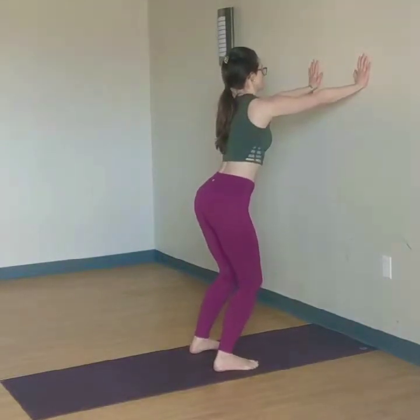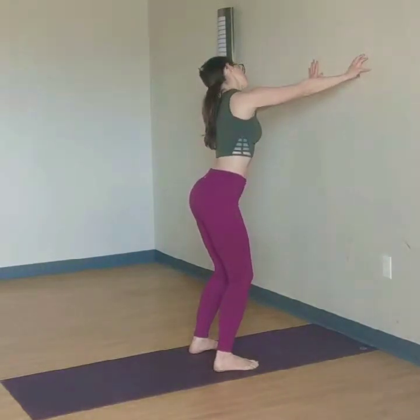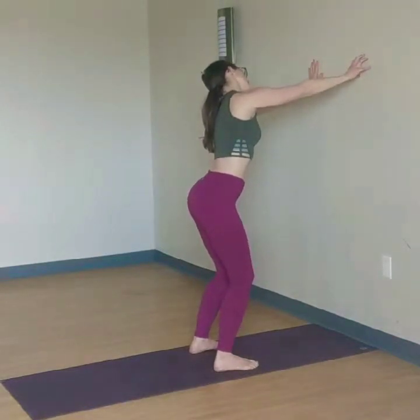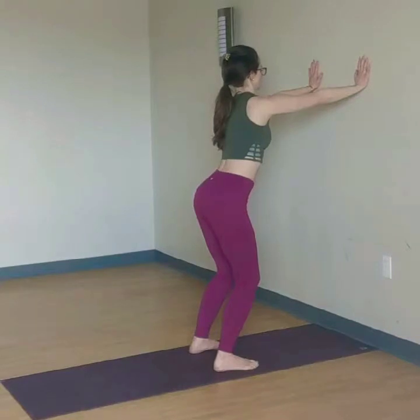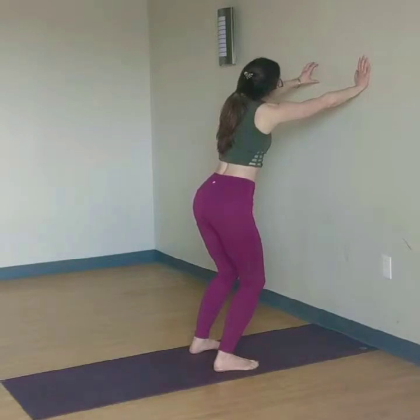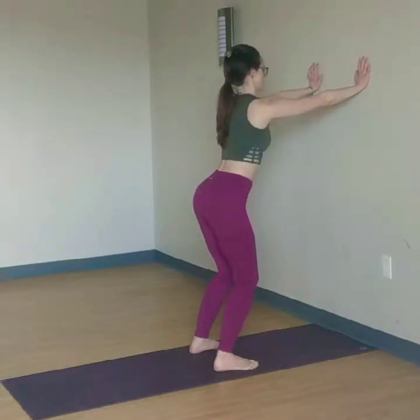Palms in spring hand. Dome your right hand. Lean your left ear to left shoulder and a little pulse here, lengthening the right side of the neck. And dome to spring. Dome your left hand. Right ear to right shoulder. Pulse it out here, lengthening the left side of the neck. And spring hand.